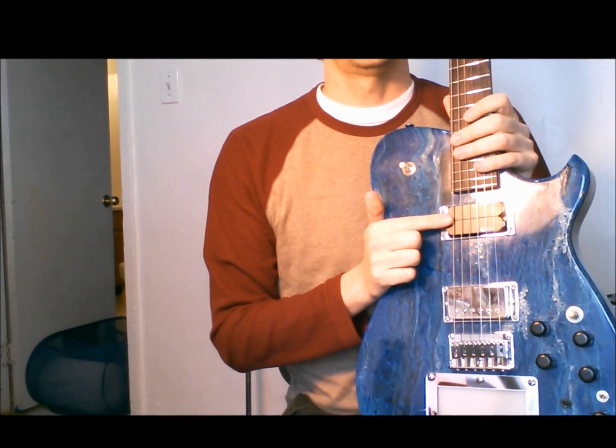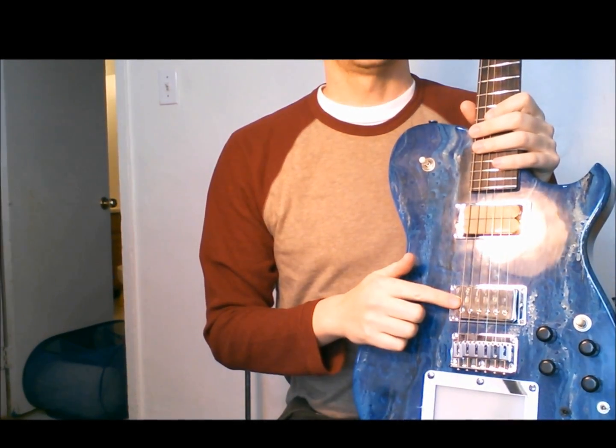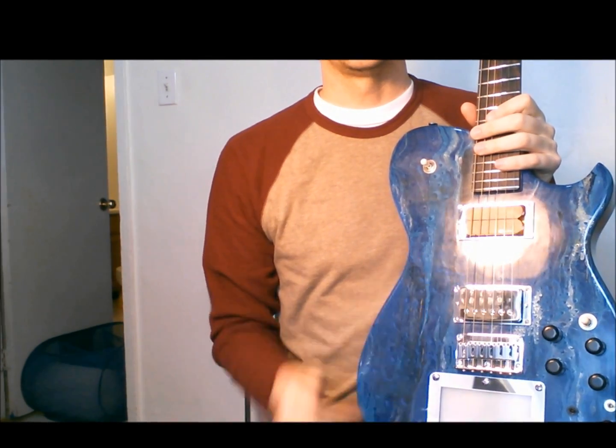It's got a Fernandes FSK-101 sustainer coil on the front pickup, and a Bare Knuckle Nail Bomb on the bridge pickup.